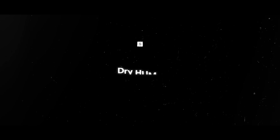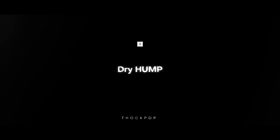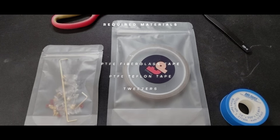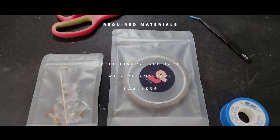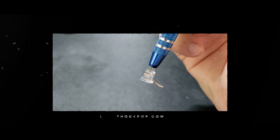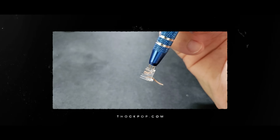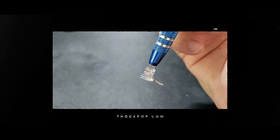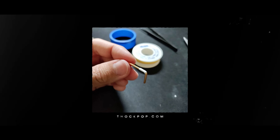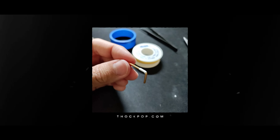The newest of the bunch is the Dry Hump mod. This is a pretty lengthy mod created by Thock Pop that aims to create a rattle-free stabilizer without any lube at all, but in the interest of time we'll only cover the parts that relate to rattle and tick. Dry humping involves placing PTFE fiberglass tape in the mouth, covering almost its entire surrounding area. Additionally, you can choose to wrap PTFE Teflon tape to the bend of the stabilizer wire to help eliminate rattling where it clips in.